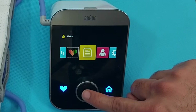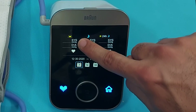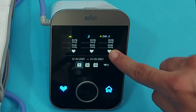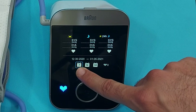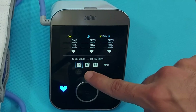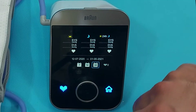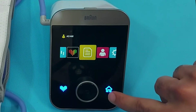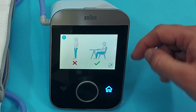This is the most important feature: the device saves your BP data by morning and evening, calculates the average automatically, and shows you averages over 7 days, 14 days, and a full month. This makes it very easy for your physician to manage your hypertension.